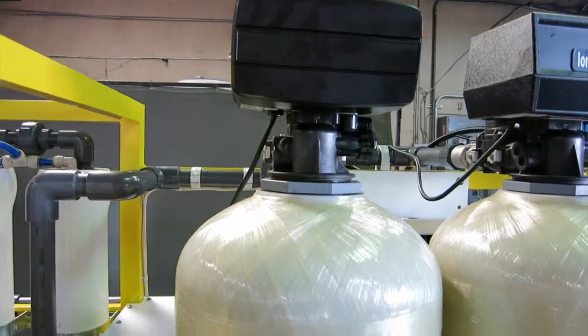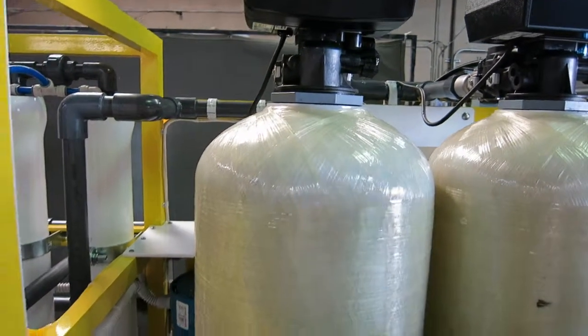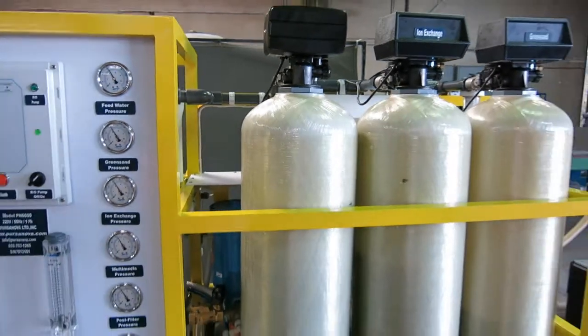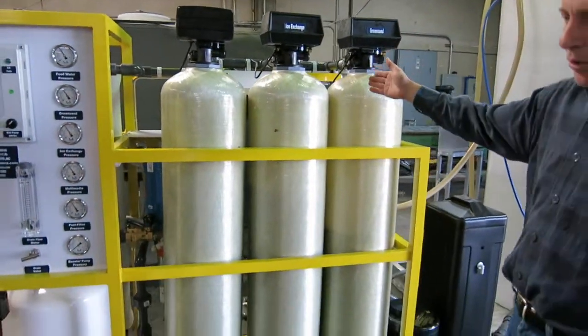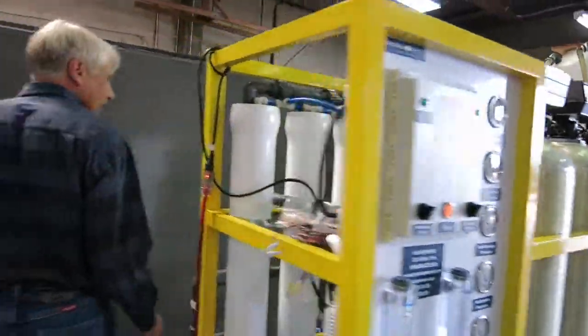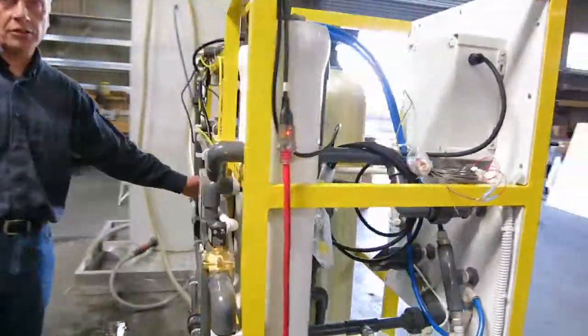The next step is the media filter, which has granular activated carbon inside. It removes organics, polishes out any remaining oxidizer, and removes sediment. It also gets backwashed with an automatic valve.